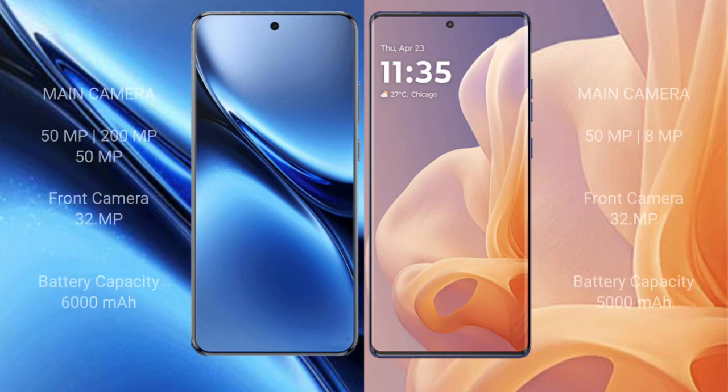The FIBO X200 Pro comes with a rear triple camera setup: 50MP plus 200MP plus 50MP, and a front camera of 32MP. The Motorola G85 has a rear dual camera setup: 50MP plus 8MP, with a battery capacity of 5000mAh.